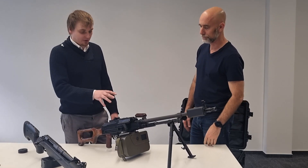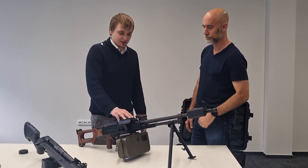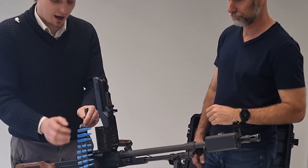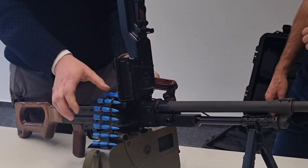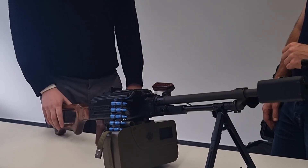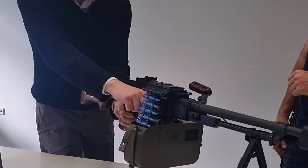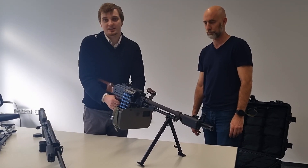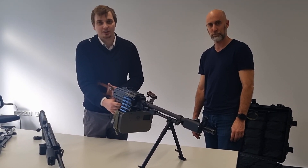To operate the PKM weapon kit and the magazine, you actually need to fulfill all the actions you need with the real weapon. Insert the ammunition belt into proper position, close the weapon cover, and charge the bolt. We are also detecting safe state — meaning if I push the trigger, it doesn't fire.